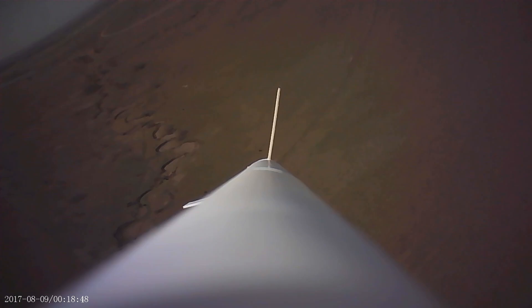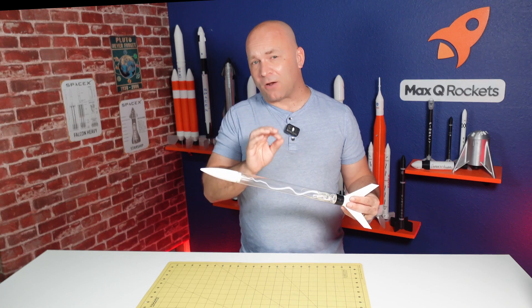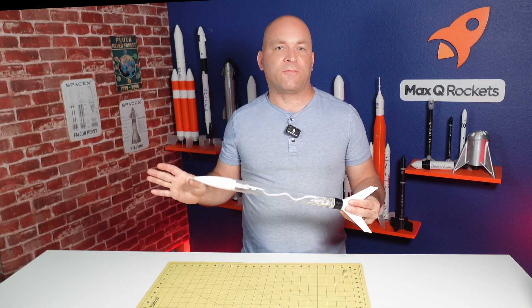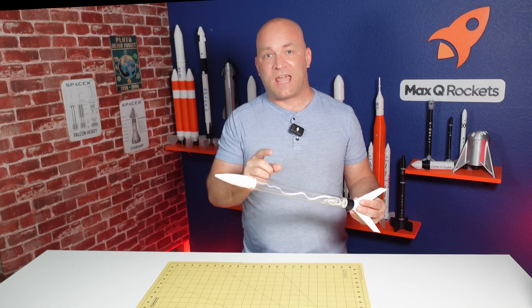Watching your rocket leap off the pad, arc over at apogee, deploy its parachute, and land softly in a field, hopefully not too far away. That's why we do model rocketry. But how do you take a model rocket from finished to ready for flight? I'm Rocket Randall and in this video I'm going to take you through the steps to get ready.